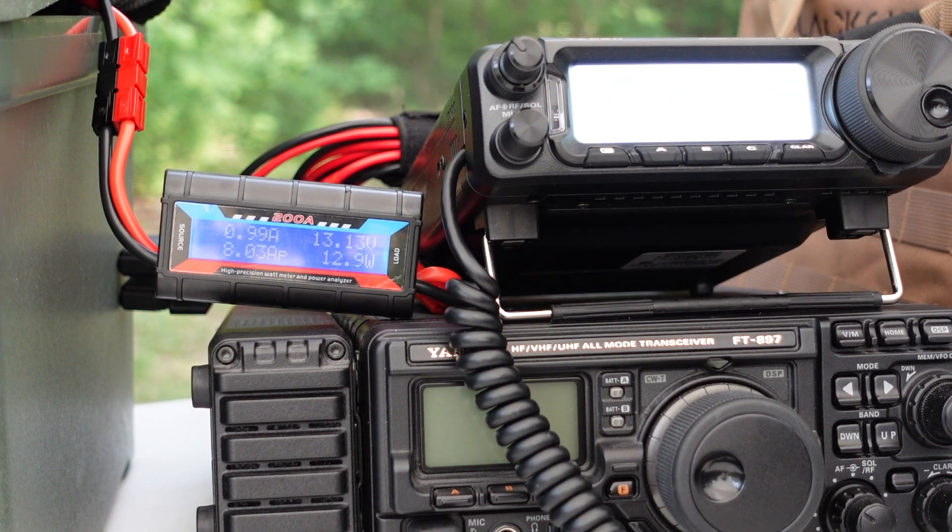All I want to do is show you how to maximize the current draw by the FT-891. The FT-891 has taken some heat, from myself included, over its seemingly excessive current draw. You'll notice the rig underneath it is an FT-897, which draws about 600 milliamps on receive. Take a look at the attached voltmeter — the display in the upper left-hand corner indicates 0.99 amps, so virtually 1 amp on receive. I don't even have a station coming in.